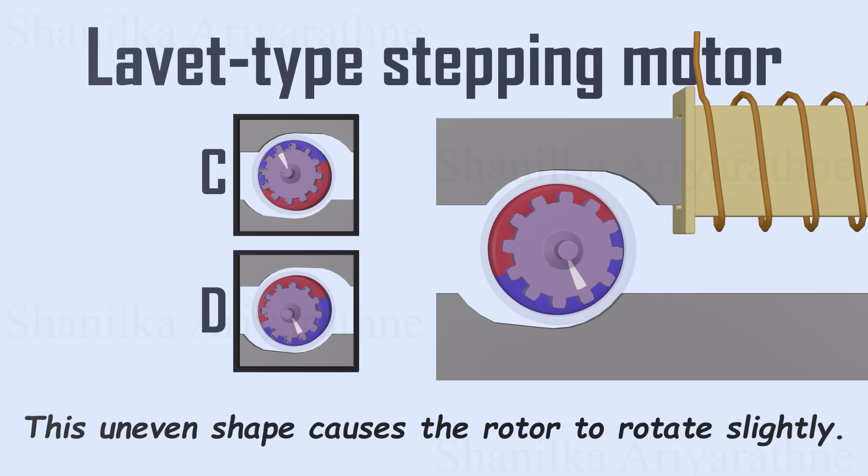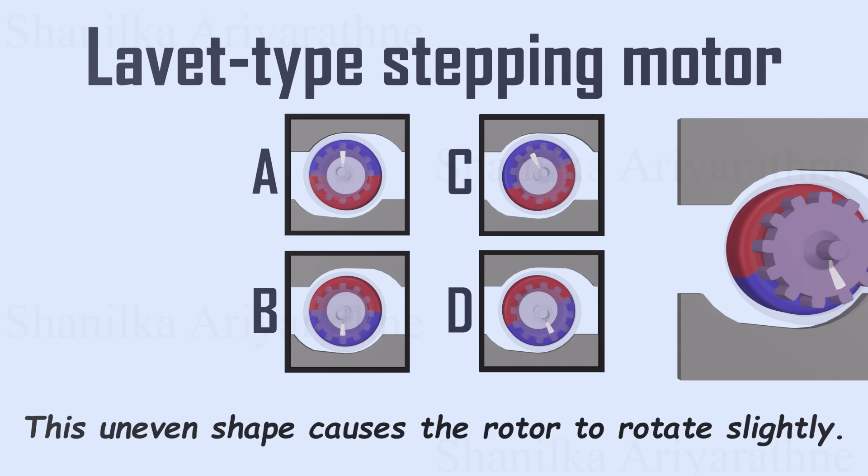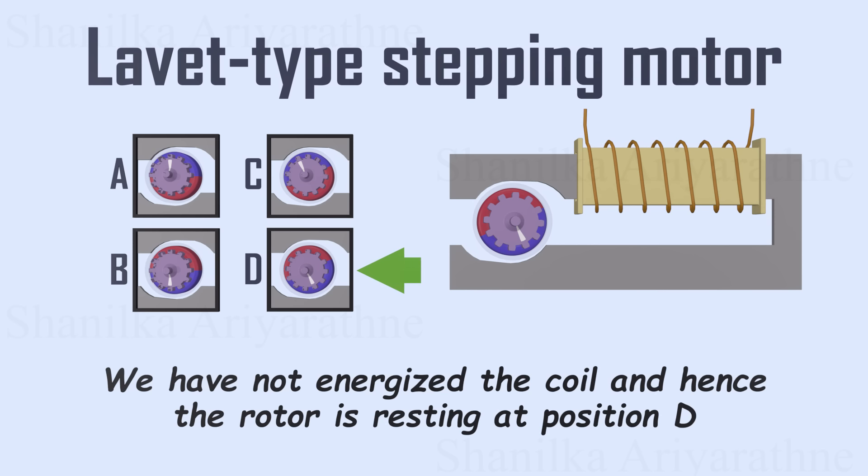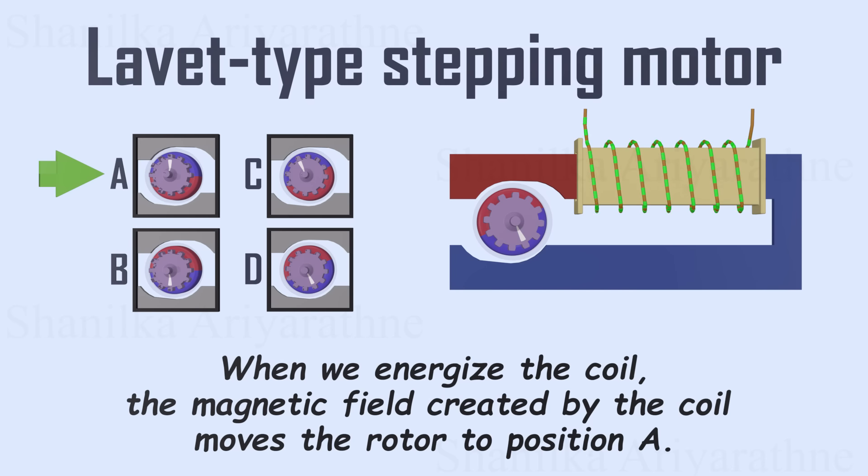There are two such stable positions. These new positions, which we can call C and D, are slightly offset from the earlier A and B positions. If you try to change the rotor's angle, it will always return to one of these rest positions as soon as the force is removed. Now, let's try to explain the rotation. Here we have not energized the coil, and hence the rotor is resting at position D. But when we energize the coil, the magnetic field created by the coil moves the rotor to position A. Due to the initial offset, it will move to position A via anti-clockwise rotation.